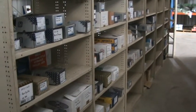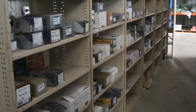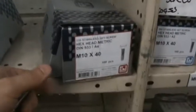I'm Mike here at GM Bolt. We also stock a full range of stainless bolts and set screws in 304 stainless and 316 stainless.